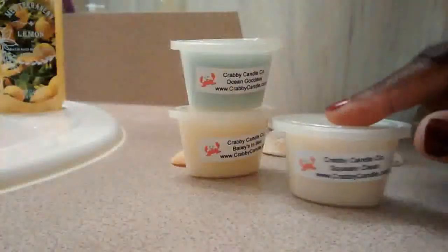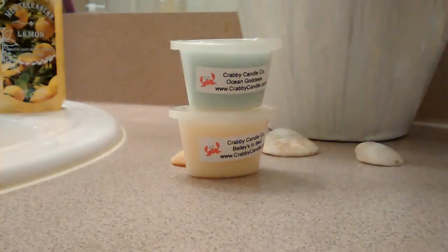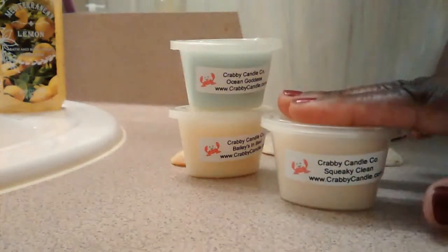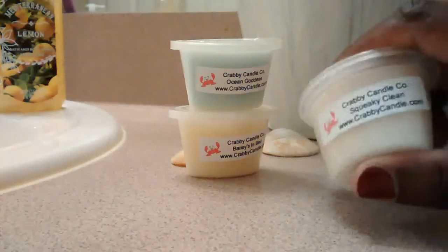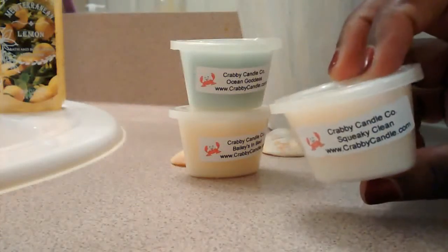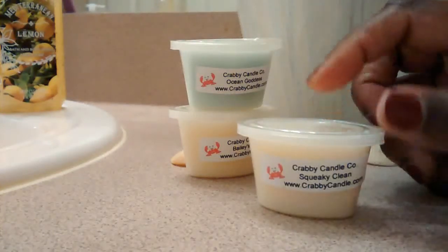Over here on the bottom is Squeaky Clean. This reminds me of hand soap. It is a very clean, fresh scent, but it's not overly perfumed. It's understated, almost powdery — it does remind me of a plain bar soap.